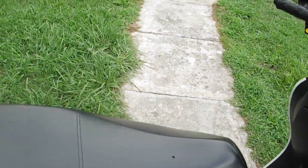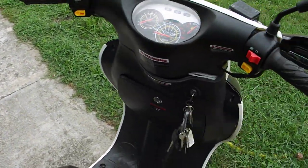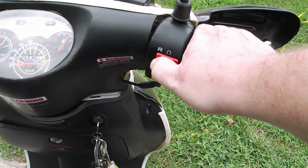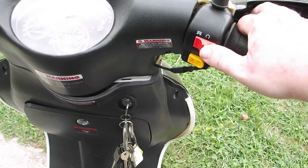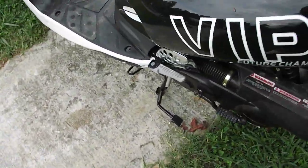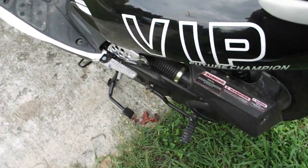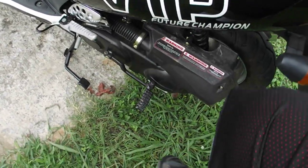I'll start it right here. It does have electric start. And if for any reason the battery dies, it has kick start. It's pretty easy.